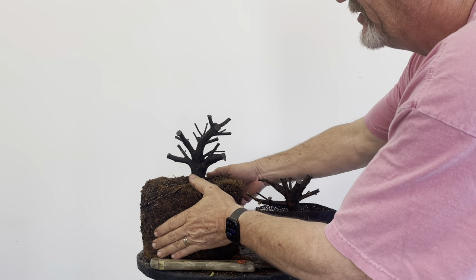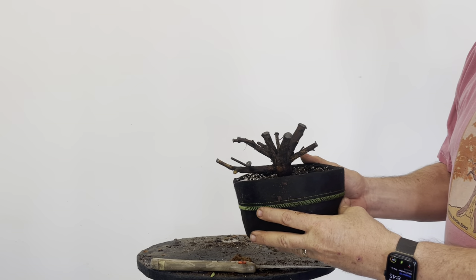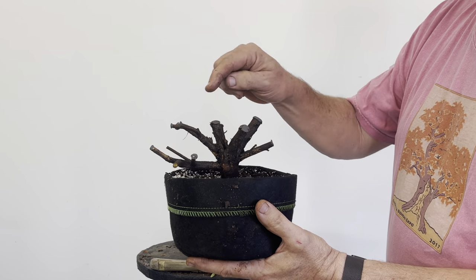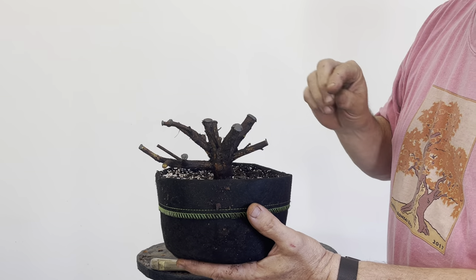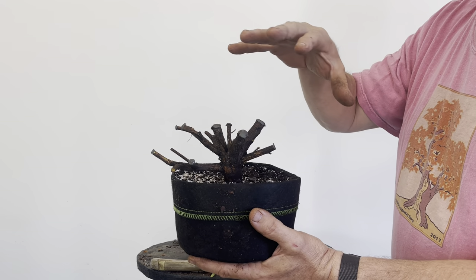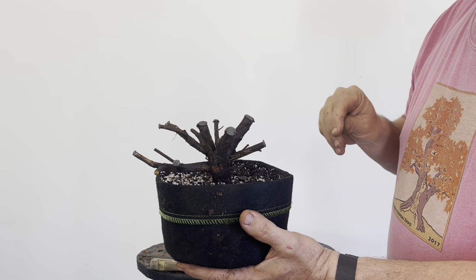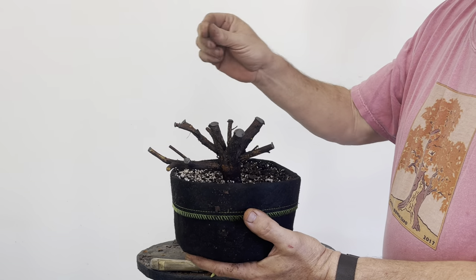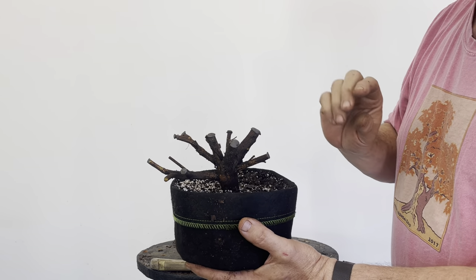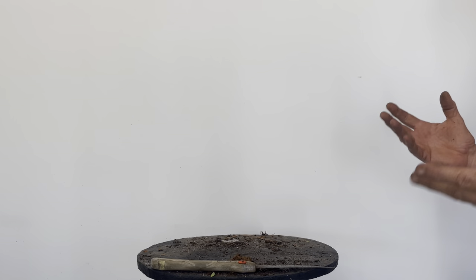Now we've got it in a container. Give it some shade — about three weeks to a month before you start to see little tiny buds pop out everywhere, then another three to four weeks before those really turn into leaves and it's ready to move into filtered sun or morning sun. Azaleas are understory trees; they never want full sun, at least here in South Carolina — they always prefer a little shade.